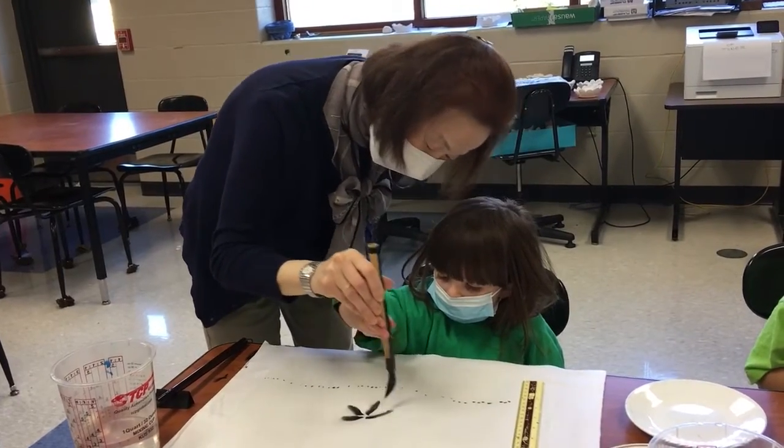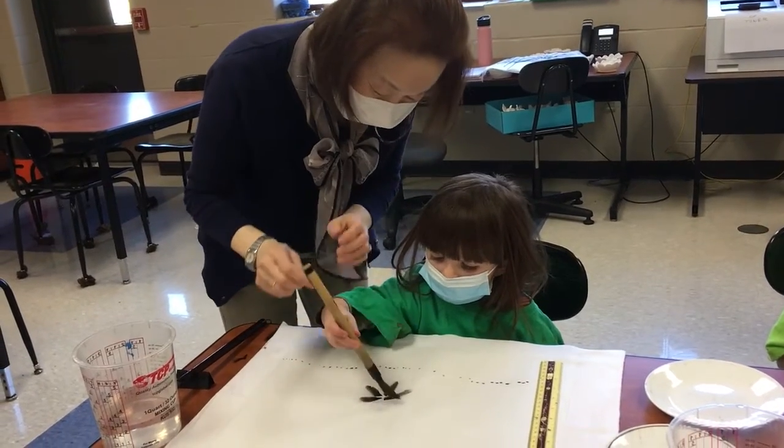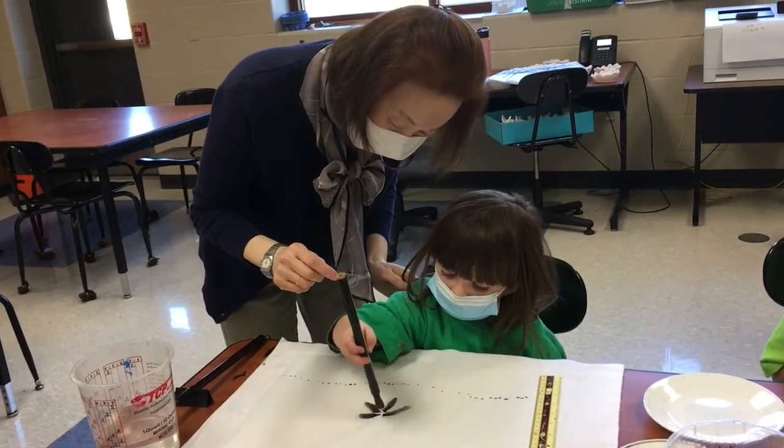I'm very happy to be teaching American people and other foreign peoples the traditional Asian watercolour painting. I'm really happy to teach you, and I'm going to be happy with that.